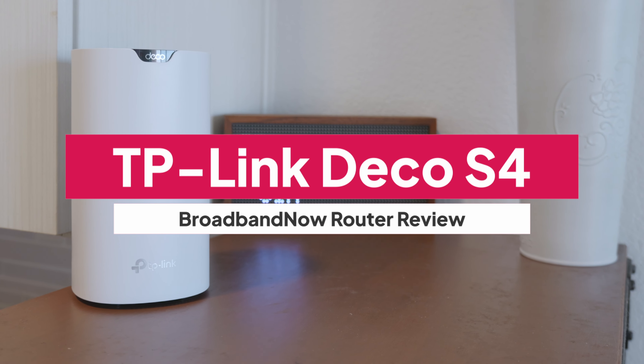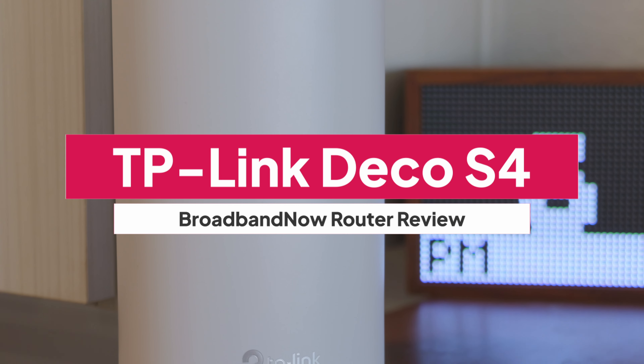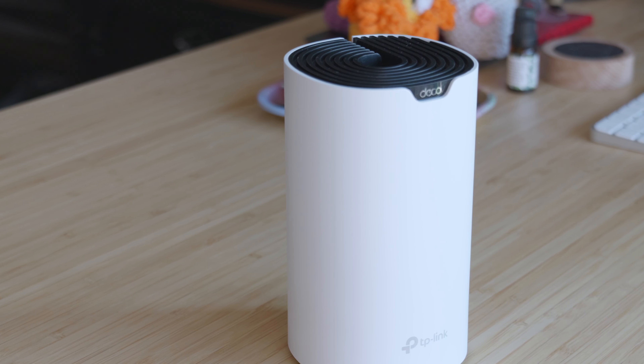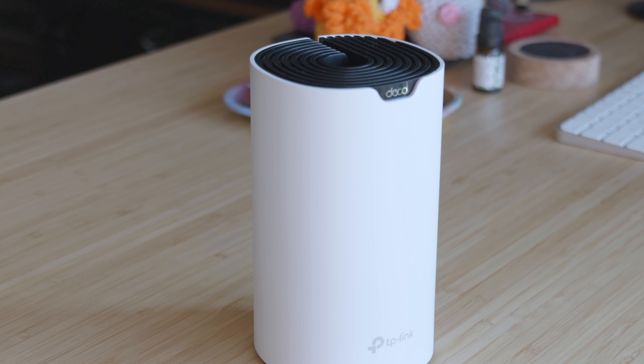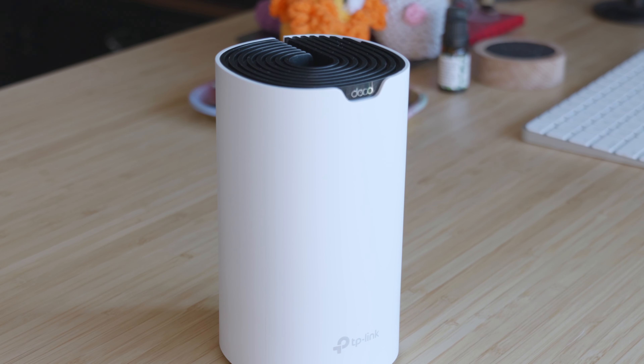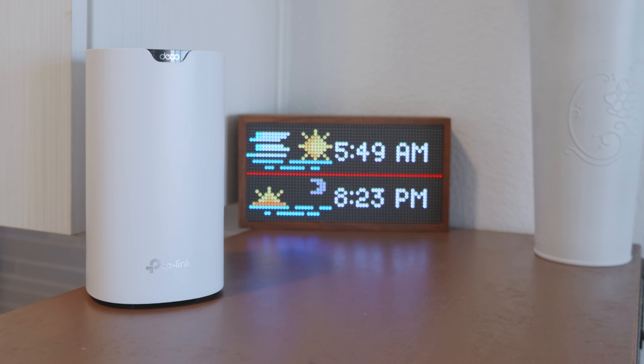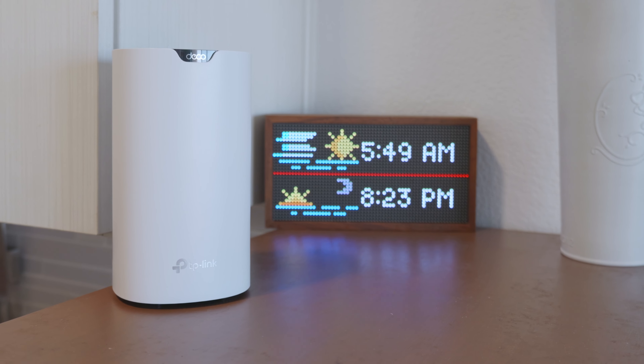If you're looking for a mesh Wi-Fi system that provides seamless and reliable internet coverage throughout your home, look no further than the TP-Link Deco S4. Known as the dead zone killer, the Deco S4 is a Wi-Fi 6 mesh router system that ensures a stable connection across all areas.